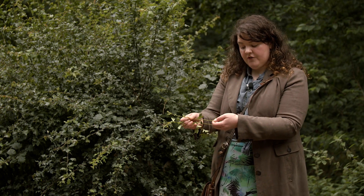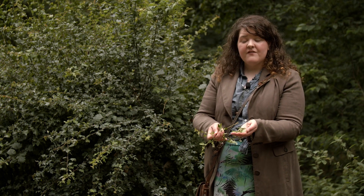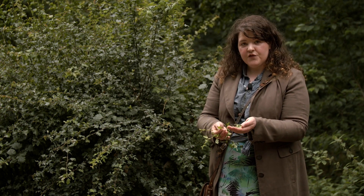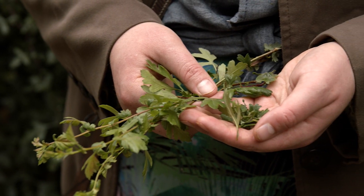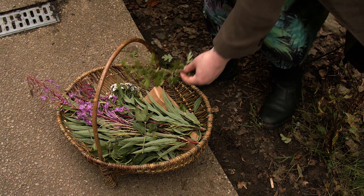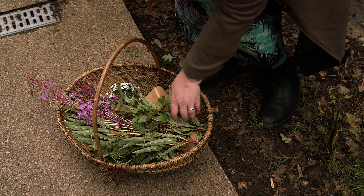Just take the branch and strip them off. You can use these fresh or dry them, and they have a very similar flavour to green tea — really fresh and astringent. It's really good for you. This is used as a heart tonic so it might be good for somebody who has heart problems, and it's really abundant and delicious — you'll find this everywhere.